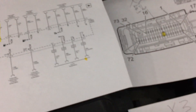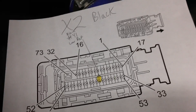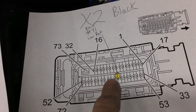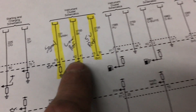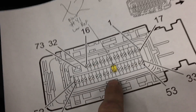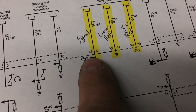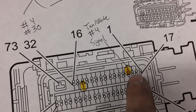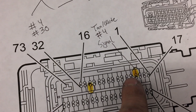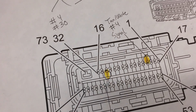I pulled up connector end views for the PCM. This is the black connector, connector X2. Number 41 here — you look over on the schematic, you see X2 number 41, and that's your low reference or ground, which is a black wire. The other two circuits are on connector X3, at numbers 30 and 4. Number 4 is a tan with a white tracer — that's the signal. The gray wire is the 5-volt reference from the PCM. GM likes to use gray and yellow wires for 5-volt reference signals.